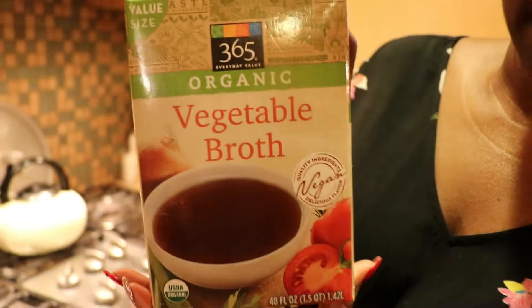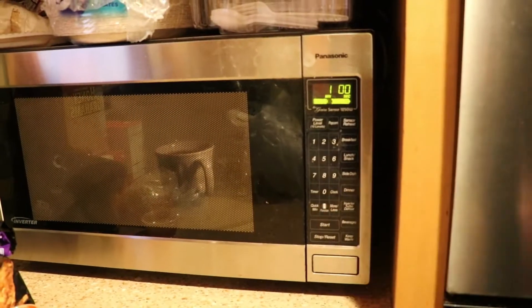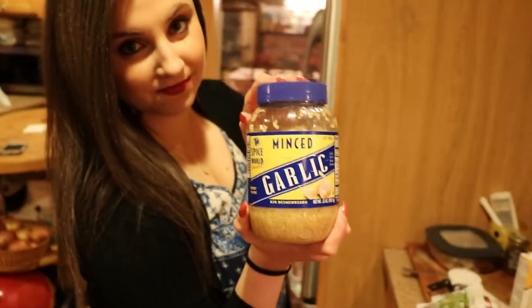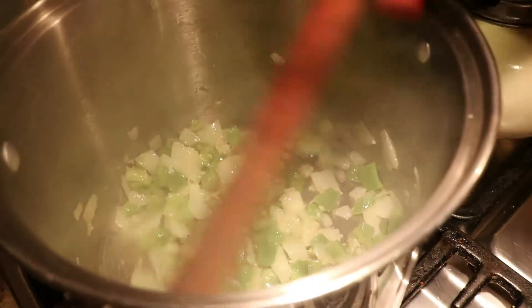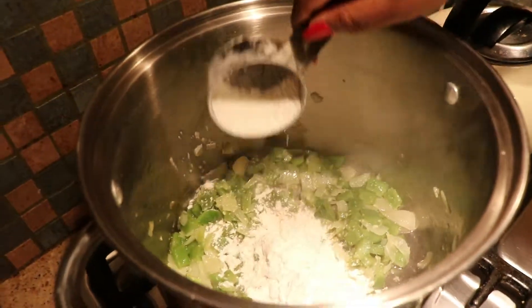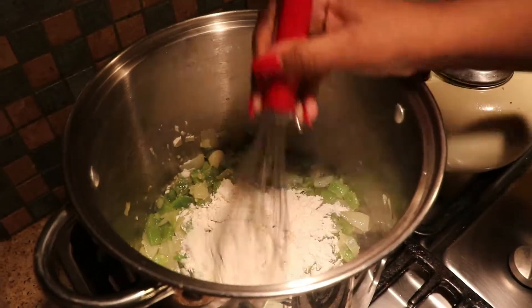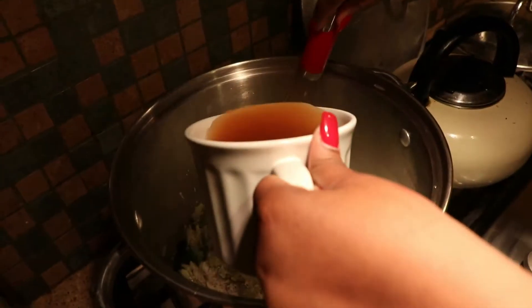We're going to stir it up and then we are going to go in with some vegetable broth. You can get vegetable broth at any supermarket. I'm going to heat this up so it can blend in with the roux a little bit better. A good gumbo always needs a good roux. So I'm going in with some more olive oil, and then Jess is going to go in with some minced garlic — you guys can cut up fresh garlic yourself. This dish already smelled so good. So I'm going in with a cup of flour and you're going to see me start to mix it in. It isn't the prettiest sight ever, but this is how you make a roux.